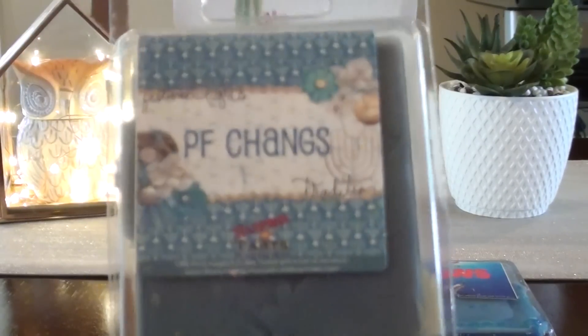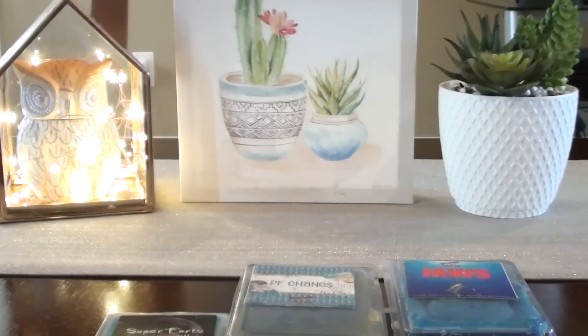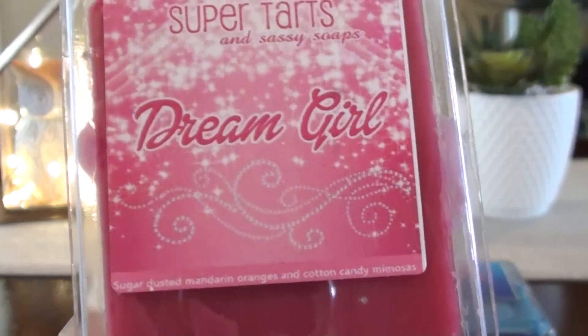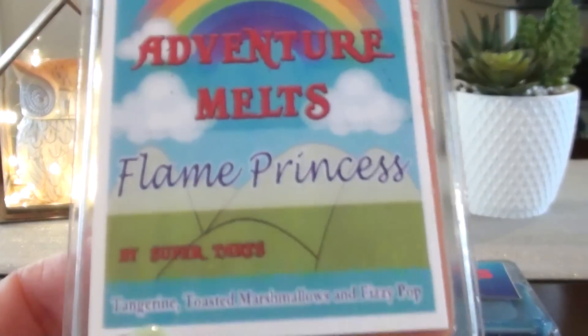I have PF Changs — I have two or three of those so I'm fine using one. I have Buffy, which is rosemary mint and lemonade — I'm kind of sad to lose it but it's easy enough to recreate. Flying Monkey is one I've been wanting to use; this is my second time ordering it. Dream Girls is one of my favorites — a great summer scent. Torch is a really good one: a super fresh scent with a nice vetiver note.